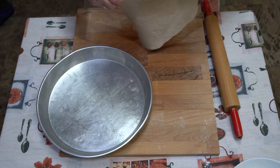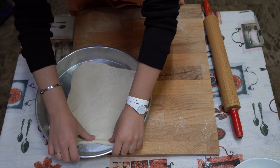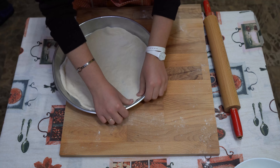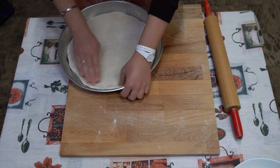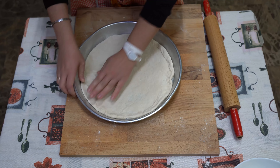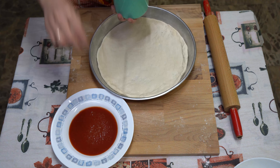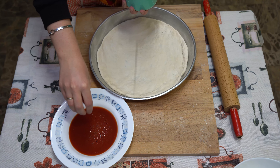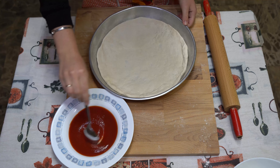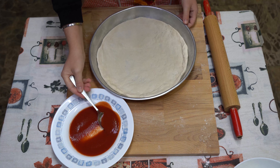And the part I prefer is coming: seasoning the pizza. To start, we must have the tomato sauce. And the English people, attention please! It's tomato, not ketchup. We are not in a fast food.